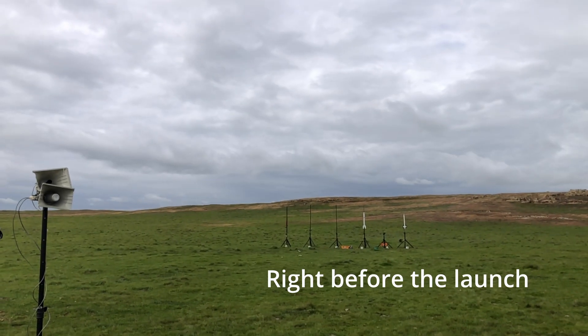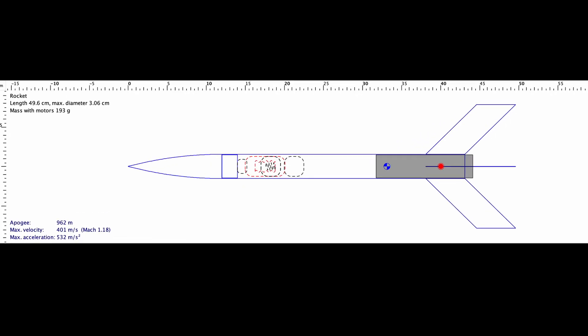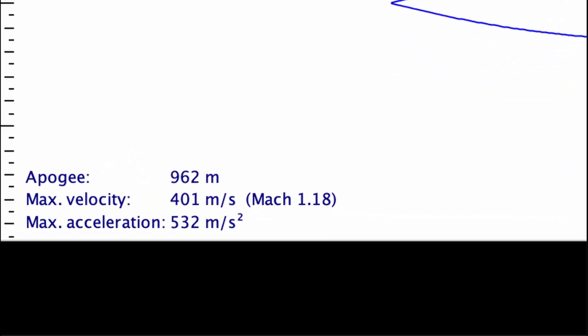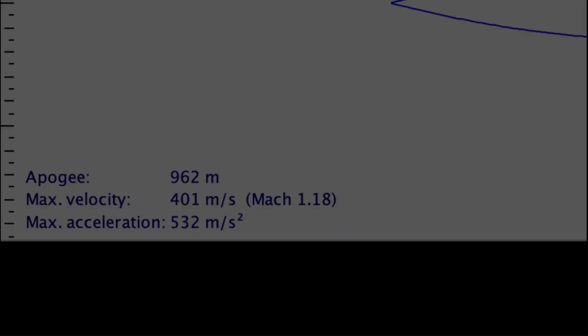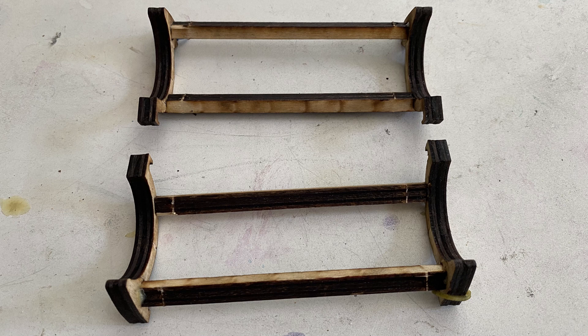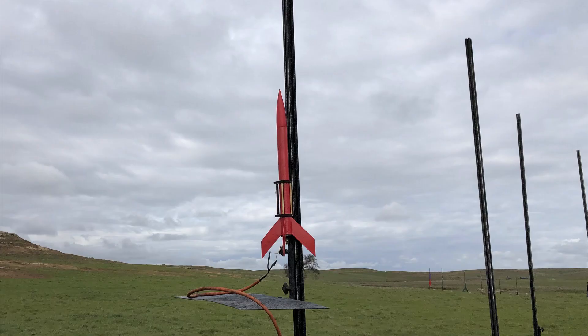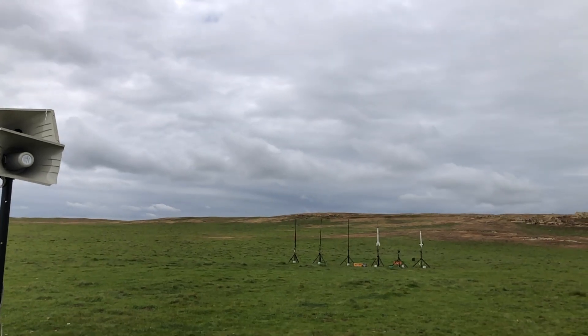According to the OpenRocket simulations, the rocket will get up to Mach 1.18, which is well above the speed of sound. So if the rocket flew straight up, I would consider it to be faster than the speed of sound. We also used the fly-away rail guide to reduce drag — it's basically a rail guide, but it flies off when it leaves the rail because of these rubber bands. We launched at the Lunar Rocket Club. The weather was okay: partly cloudy, which made it hard to see the rockets, but it wasn't super windy and the sun was still visible. Setup was quick and easy, and we ended up being the first mid-power launch of the day.